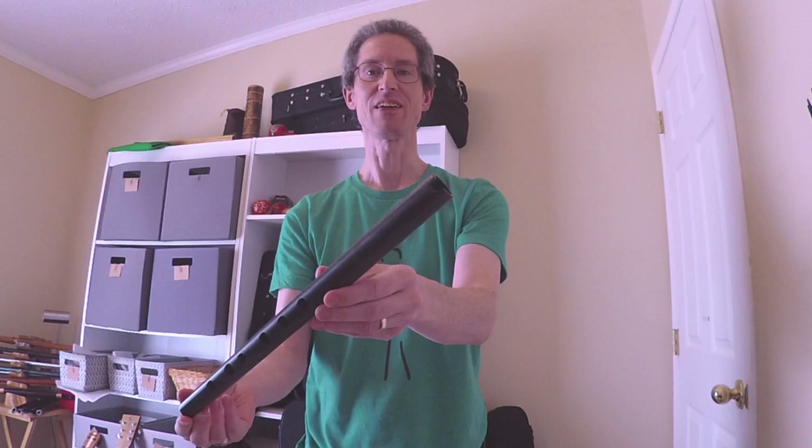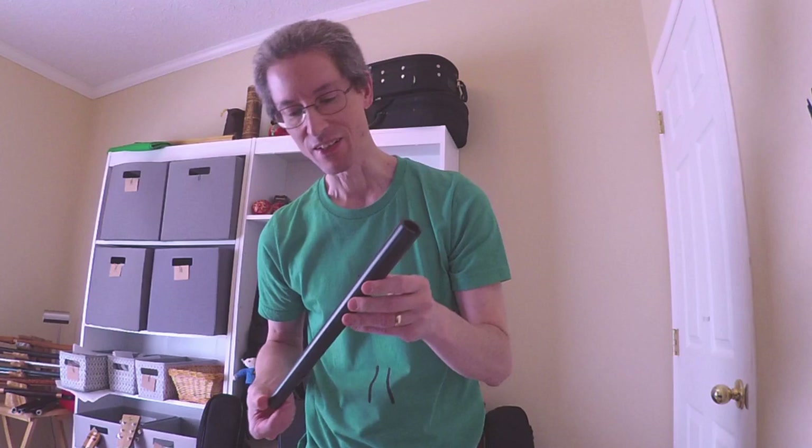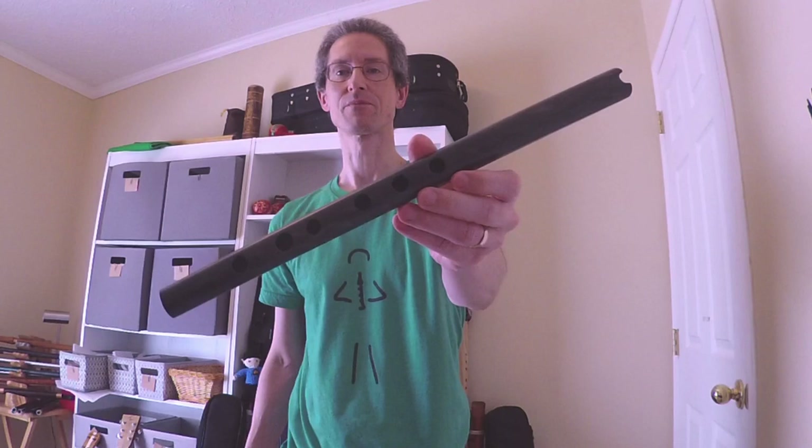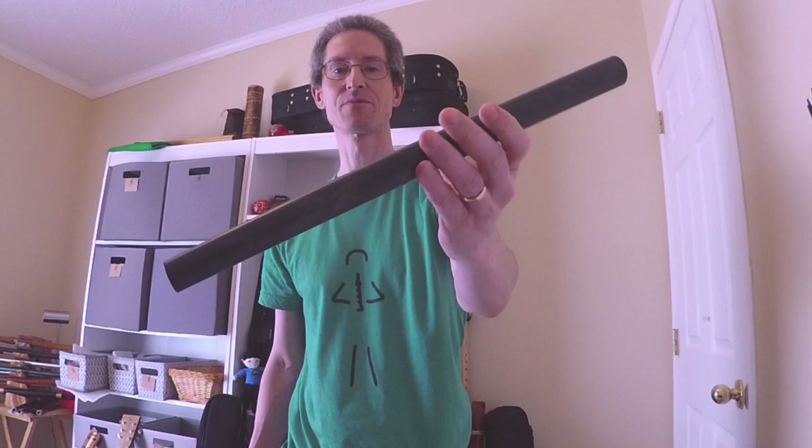So this is a Kinnah. It's a notch-blown flute from South America originally. This is a very different kind of Kinnah. It is made of ebonite. You can see it has kind of a tapered bore. Rather large holes.